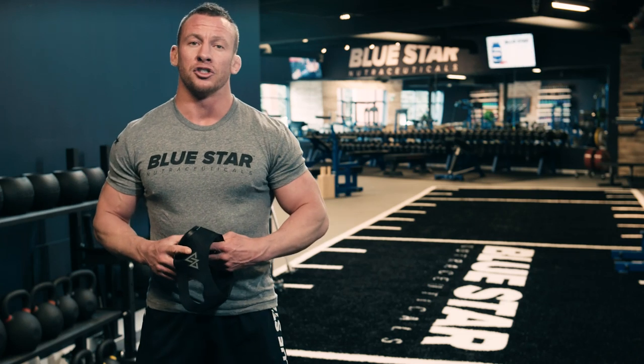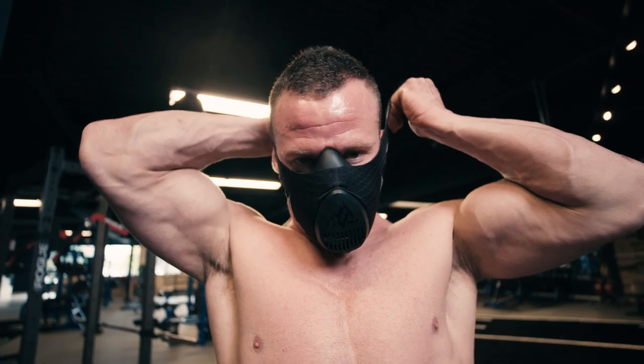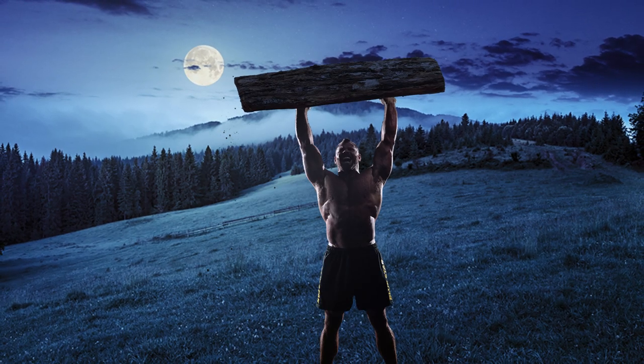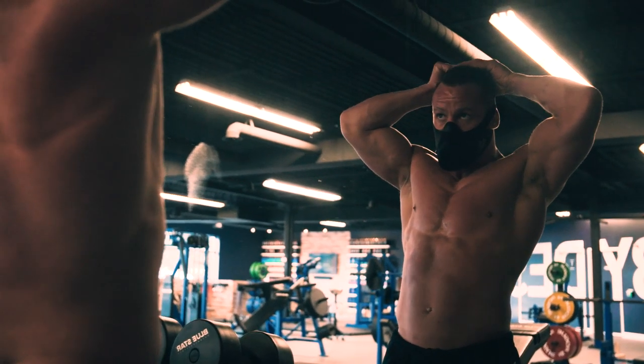Look, I'm not going to spout off a bunch of pseudo-science jibber-jabber at you. This mask doesn't simulate the effect of training at the top of a mountain, pressing falling trees over your head like Rocky, but what it does do is still pretty damn impressive.